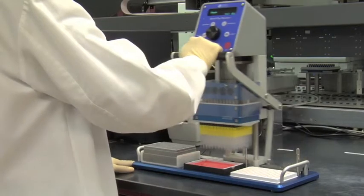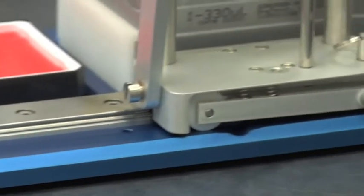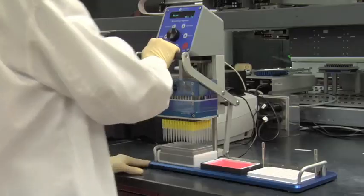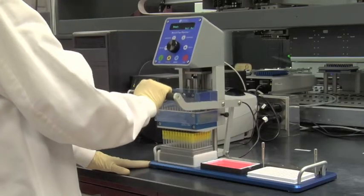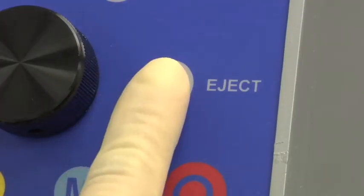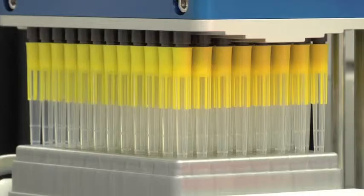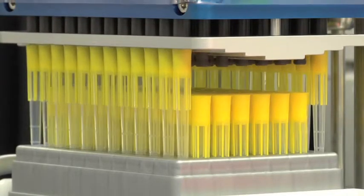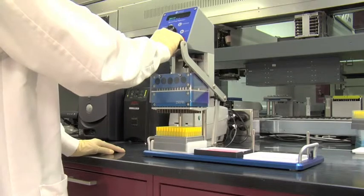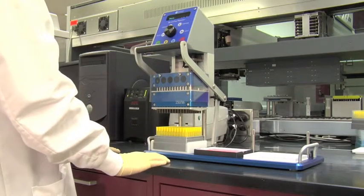With the pipetter raised to the highest position, slide the pipetter head assembly into the notched guide in position one above the empty tip rack. Lower the tips so they are positioned halfway into the holes of the rack. Press Eject on the control panel. Once the pipette tips have been ejected, lift the pipetter head assembly to the highest position. This ends the basic pipetting operation.